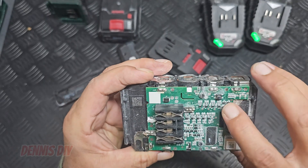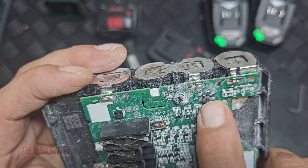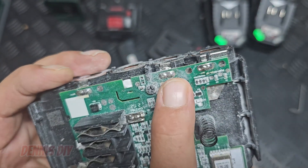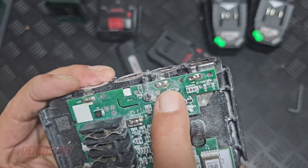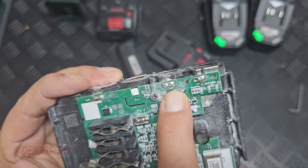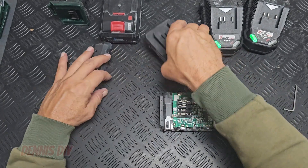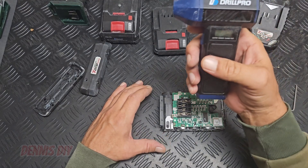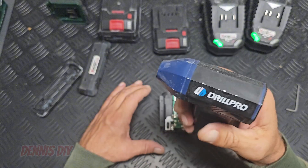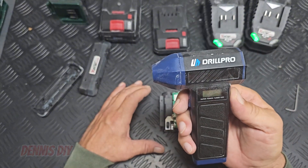This button here is to trigger the capacity indicator for the LEDs. You can see them — I push it and they won't light up. First let's throw some air in there with the Drill Pro, a very handy and powerful blower.